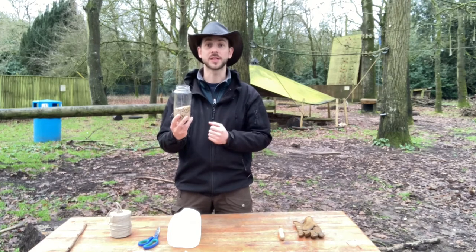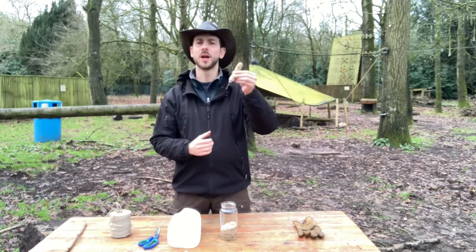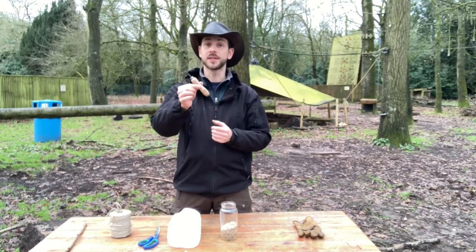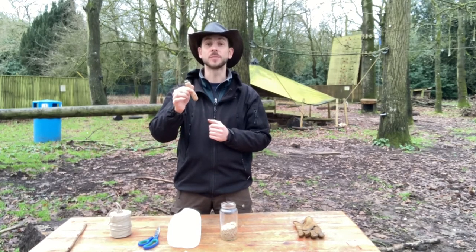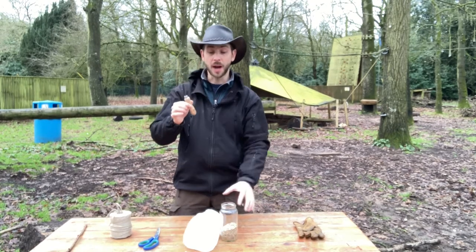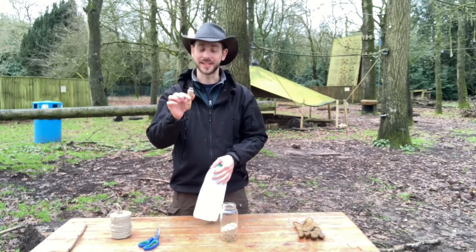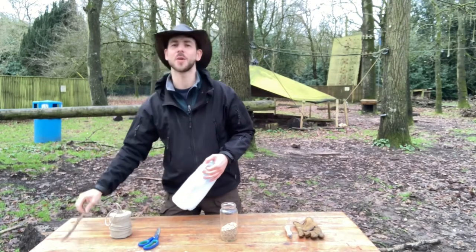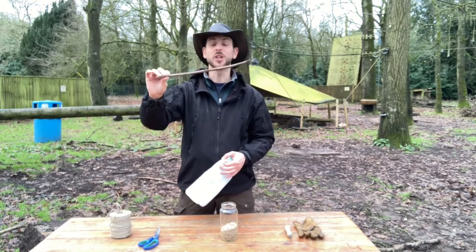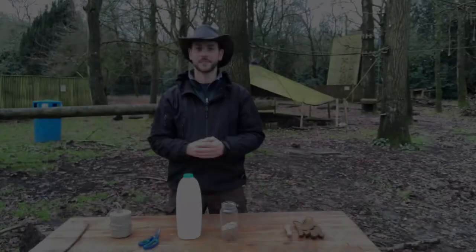Some of you might also have at home a drill — this is a palm drill, something we use at forest school. You don't have to use this, but it might make some jobs a little bit easier. I'll show you how to do it without it too. One final optional thing is a nice straight stick to make it really homely for our birds.